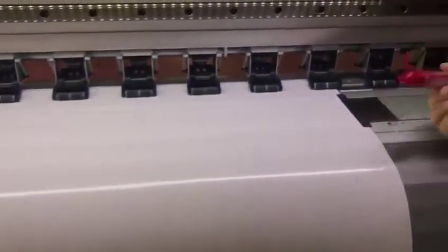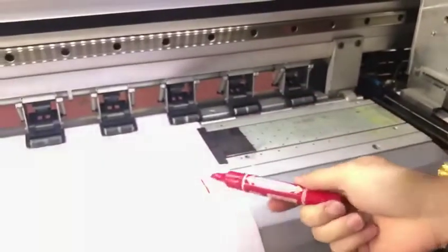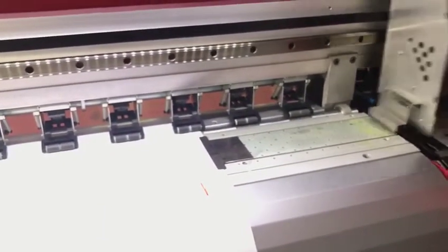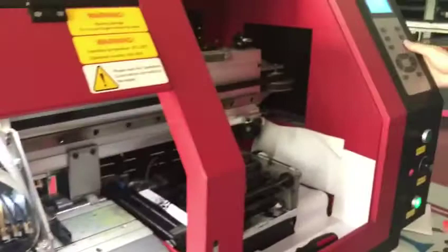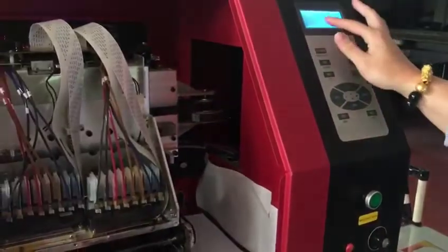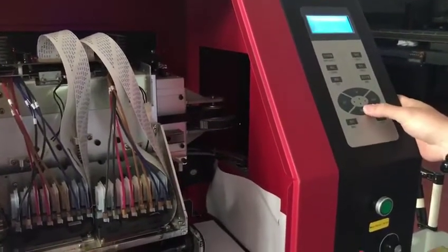First, you need to set the origin. If you want to stop here, you measure the distance from here to here — however much that is. Or you can move the carriage here and press Base on the menu. The origin will be changed. Then check the note of BSD3.